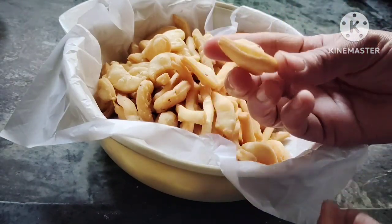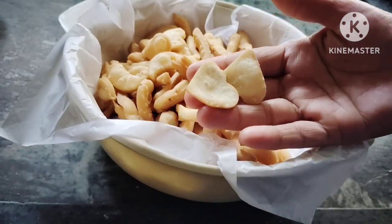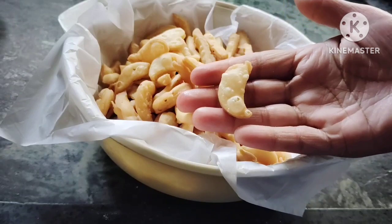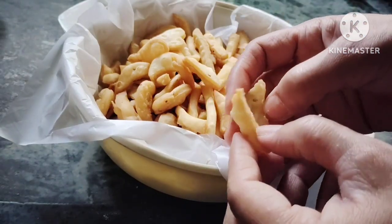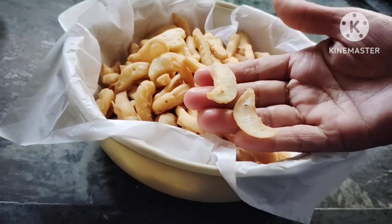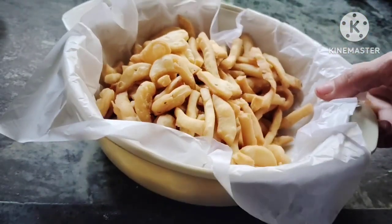I will open one and show you how adding two roti layers works and what the benefit is. You can see — this looks like kaju. I will also make a little long shape. These are perfect snacks — three shapes ready!